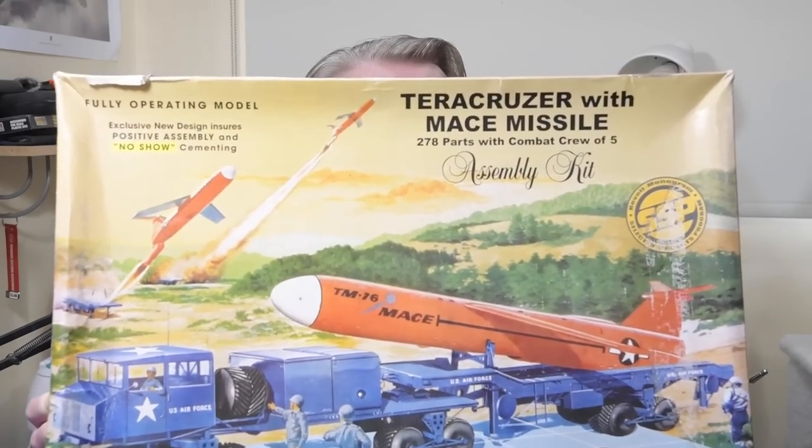Hello there, I'm Gary. Welcome to my channel, and welcome back if you've been here before. Today is the second day of build on this — the TerraCruiser and Mace Missile set in 1:32 scale from Renwald Blueprint Models.